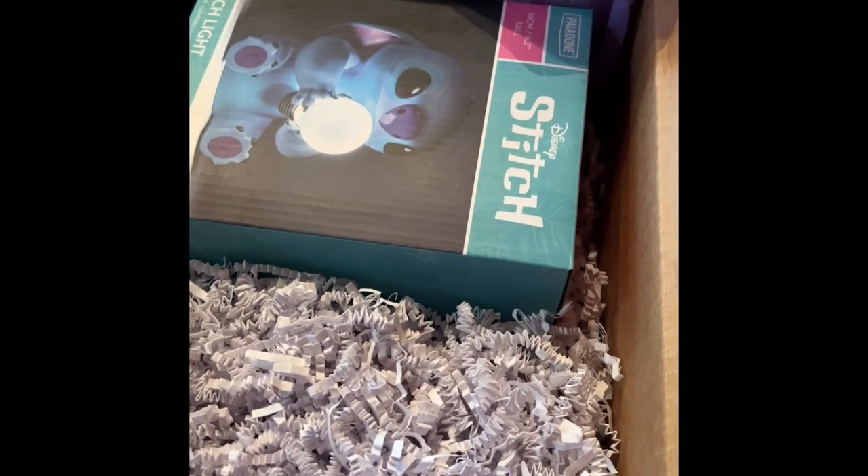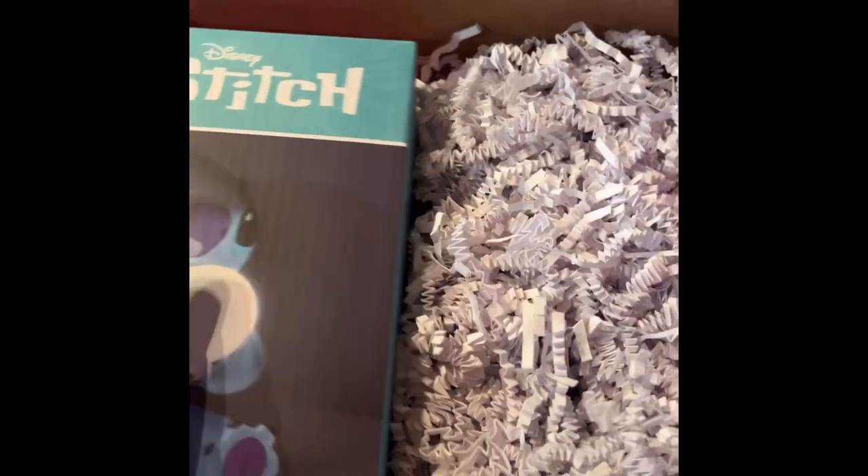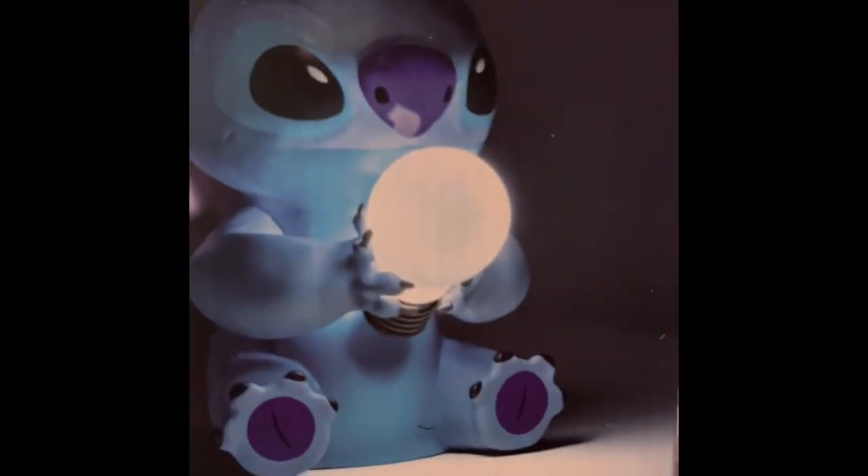What did we get? Did we get a Stitch — a Stitch light? Well, that's exciting! All right, did we get anything else or did we just get Stitch?